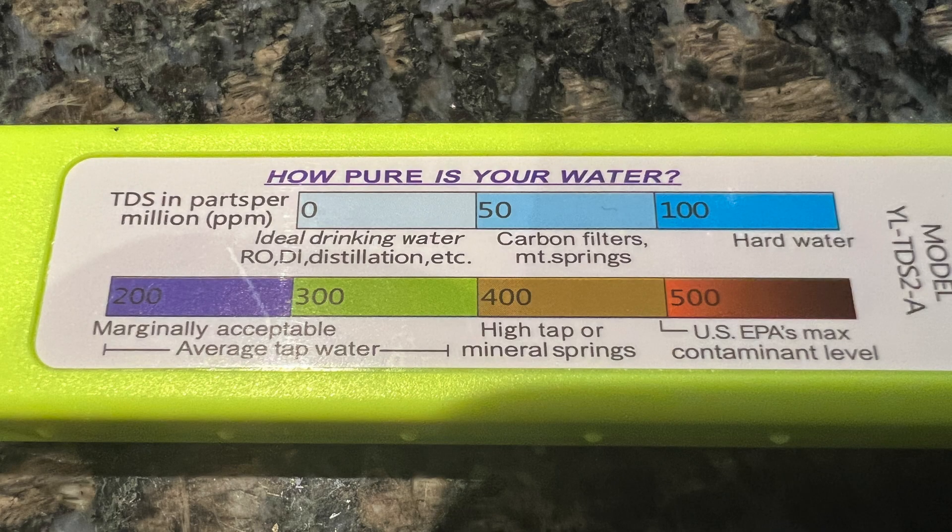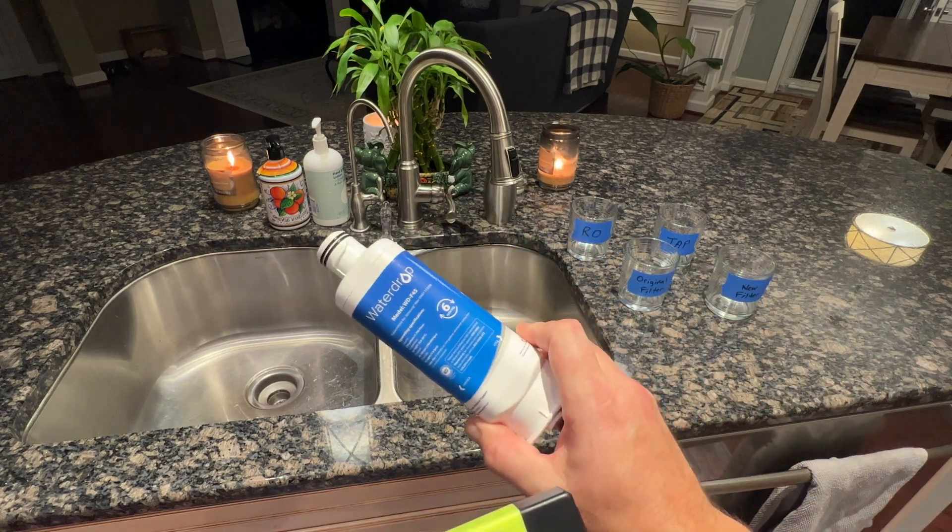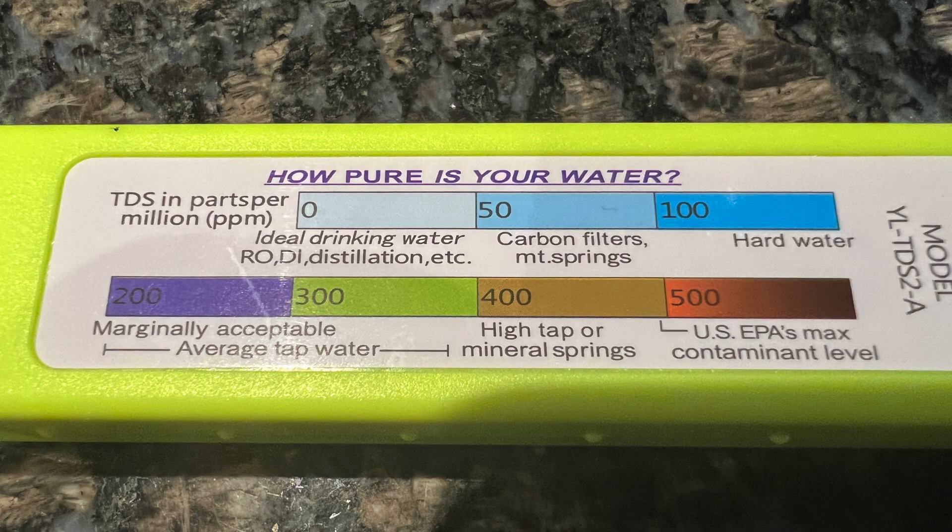According to the chart on the back, 0 to 50 parts per million is considered ideal drinking water — what you'd expect from a reverse osmosis or distillation system. 50 to 100 is typical for mountain or spring water or carbon filters, which is what refrigerator filters are. 100 to 200 is hard water territory. 200 to 400 is marginally acceptable average tap water. 400 would be mineral spring, and anything above 500 parts per million is considered contaminated by the EPA.